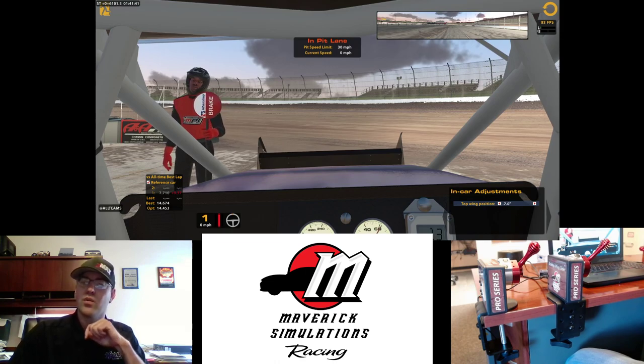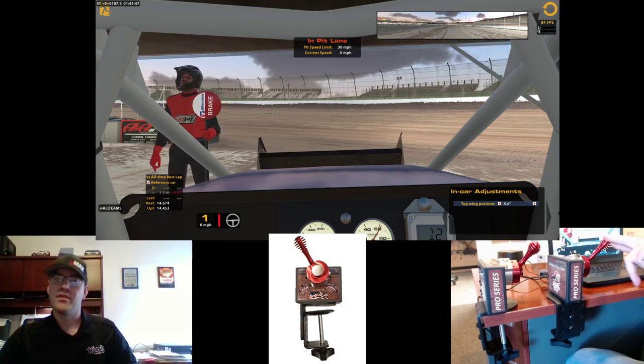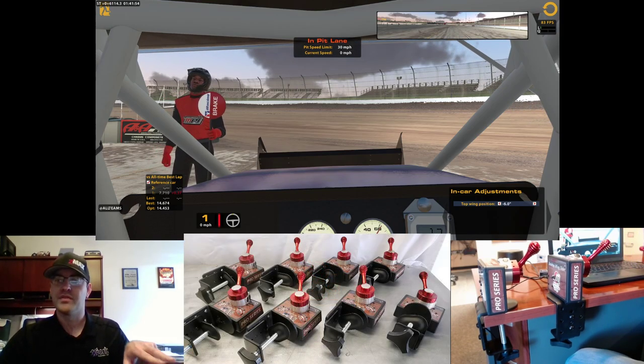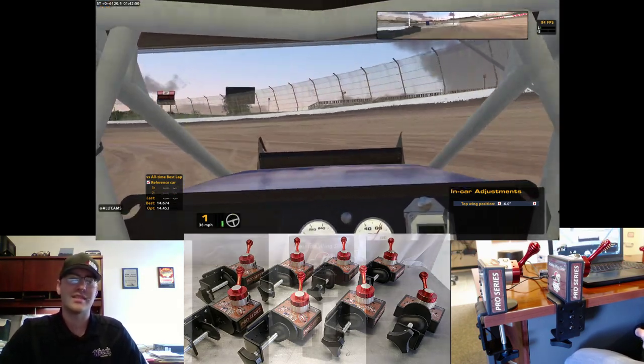You can see in the bottom right-hand corner the top wing position is set at seven. If we move the valve forward, it's going to move the wing forward, and you can see that physically in game and also on the ticker in the bottom right. Move the valve back, it moves the wing back. We're just going to make a couple laps here out at Rossburg, Ohio at Tony Stewart's Eldora Speedway.